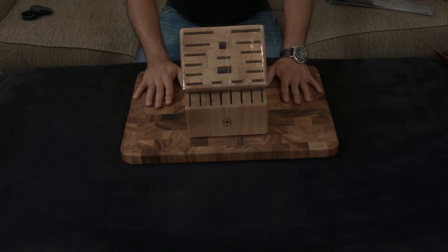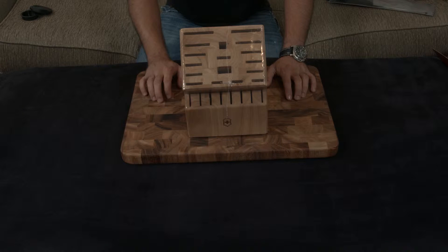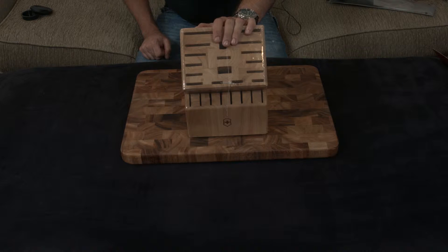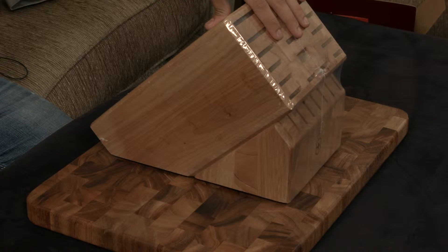This is the 25-slot Victorinox knife block — very heavy, very hefty, and very solidly built. I thought I would go over it a bit right now.